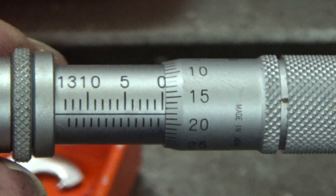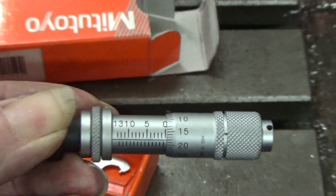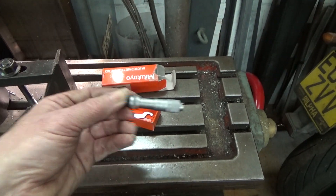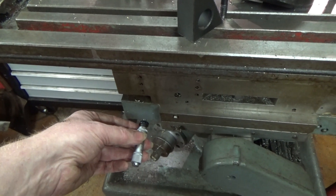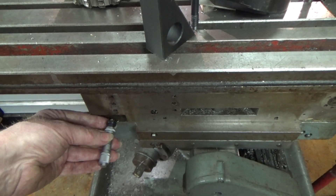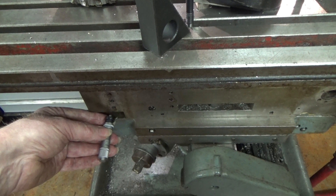What I plan on setting up is an easy way to dial in the table swing angle. To this end I've obtained this reverse-reading 30mm range micrometer head. I've thought of a way to make it dial in degrees rather than millimetres. To do this I'll mount it down here at the face where the table swings.